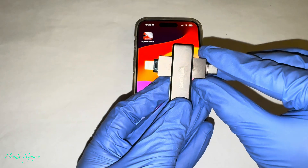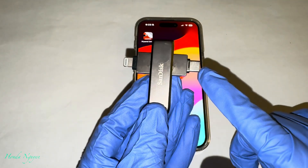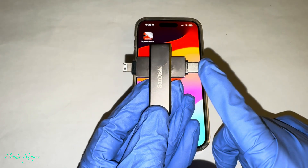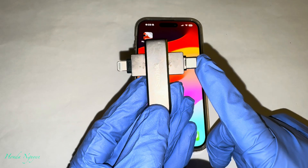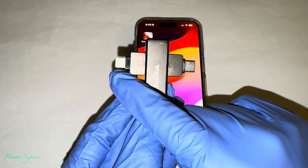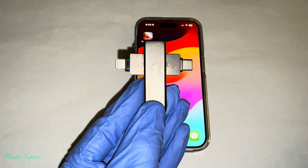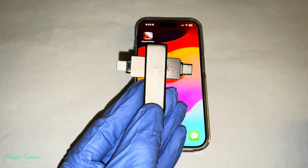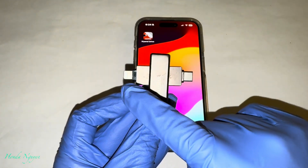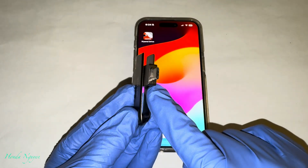Alright, so this is the iXpand Lux. It has the lightning connector and it also has a USB-C side. So if you guys have an iPhone 15 or 16, you're going to need to use this USB-C side right here. But if you guys have an iPhone 14 and older, it's going to be the lightning connector. So if you guys are interested in buying one of these, I will leave the link in the description box so you guys can pick it up.